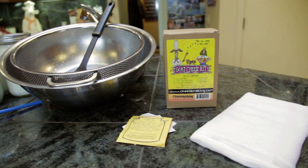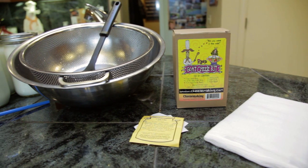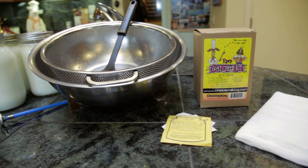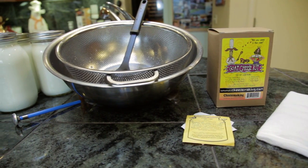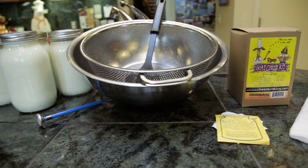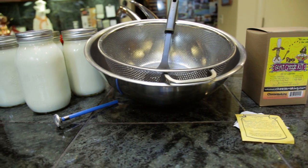From the kit, I'll be using the direct set chevre culture and the butter muslin. Additionally, you'll need a dairy thermometer, slotted spoon, colander, large bowl or pot, one gallon of goat's milk, and a large stainless steel pot.